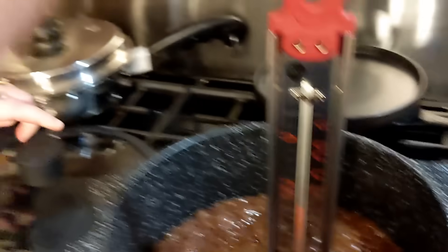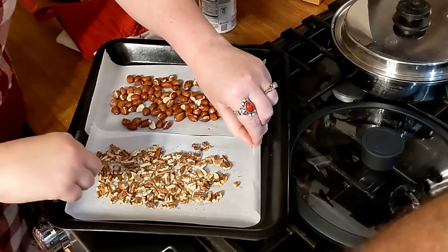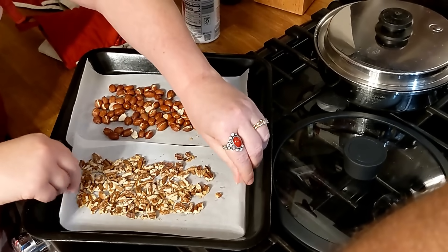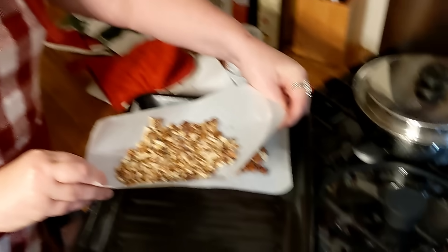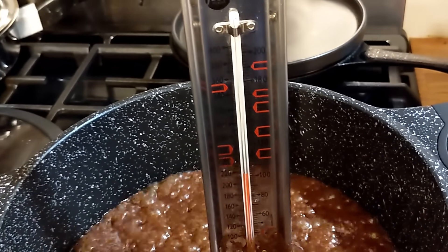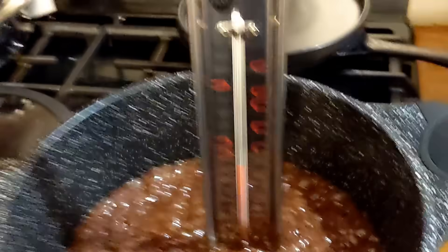I'm going to get these pecans out and put my peanuts back in for just a couple of minutes. I put them on parchment so it's easy to pick them up. I want to cook the peanuts a little bit longer — they're a little bigger than the pecan pieces, so it's going to take them just a little longer.